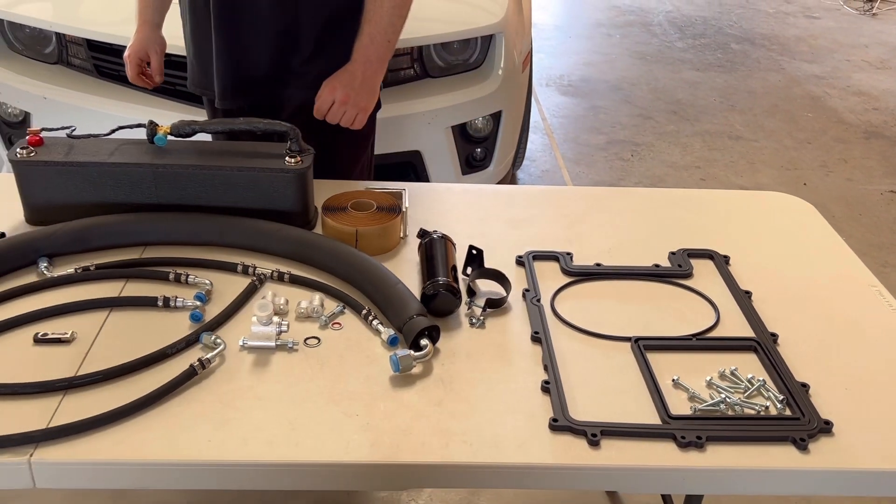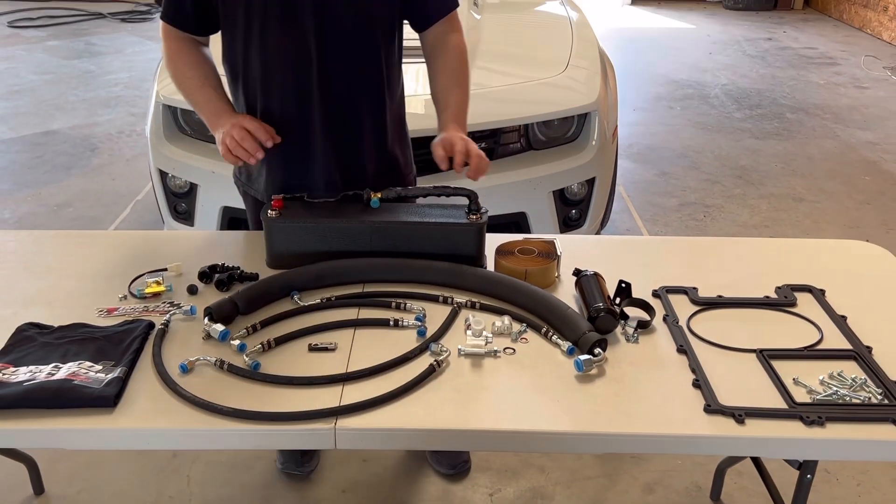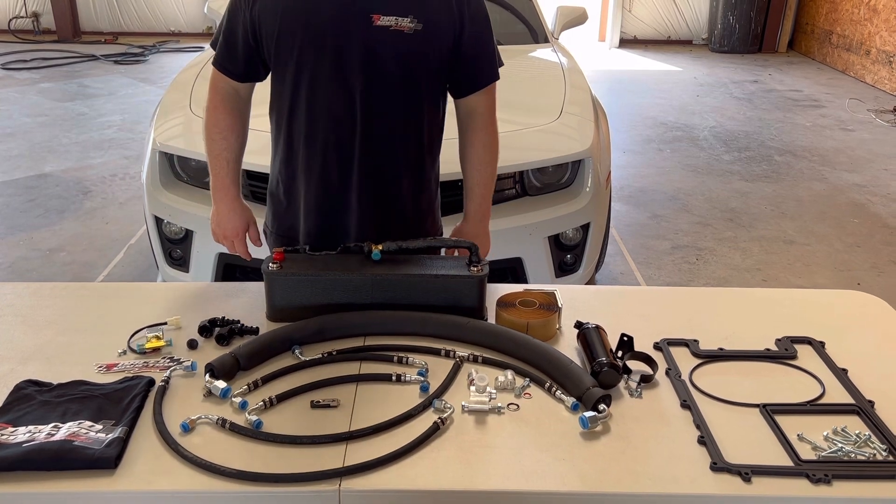All in all, really nice kit. Very easy to put on, especially because we've done everything for you. Just bolt it all on, away you go.